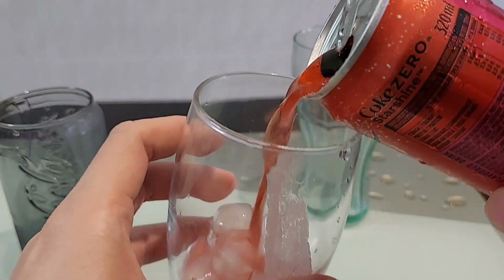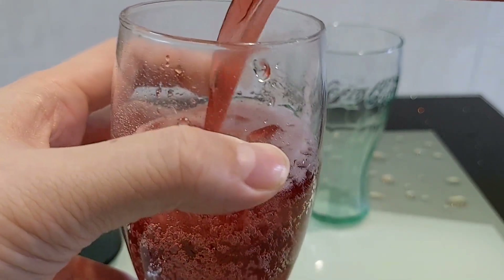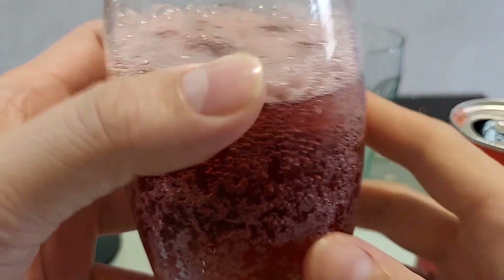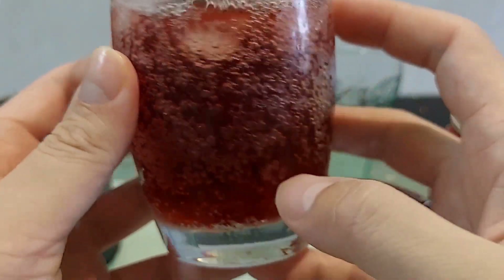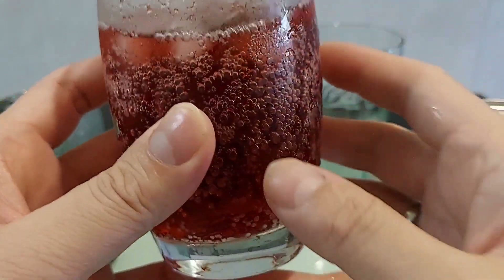Masukkan air. Dia colour pink lah guys, nampak. Colour pink lah. Boy pun banyak juga guys. Colour dia pink. Macam sedap ni guys. Coca-Cola biasa colour hitam lah, yang ni colour pink pula. Pink pekat yang tu lah.